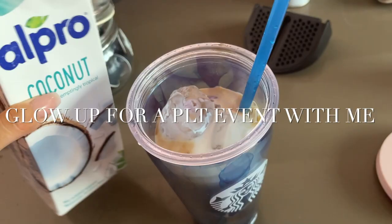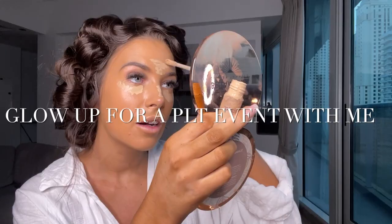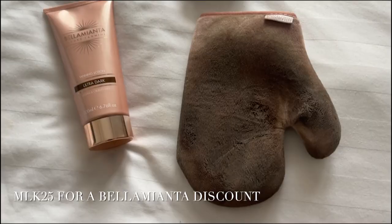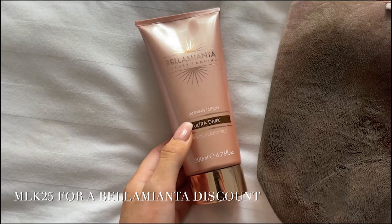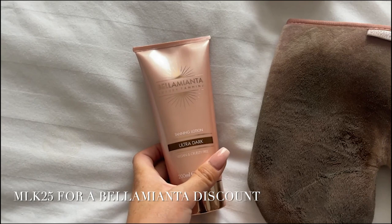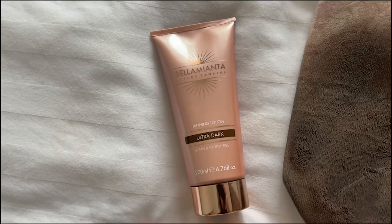I am going to apply the Bellamienta ultra dark tanning lotion. I used this for the first time - I'm normally a mousse girl - and I was super impressed. The color is dark immediately and you can shower it off within six hours. It also dries really quickly, so if you're applying in the morning for an evening event it's perfect. I'm going to put this on, get my hair done, and then shower and get ready for tonight.